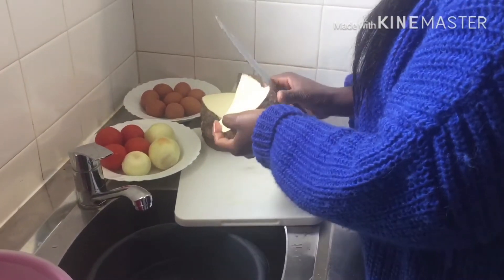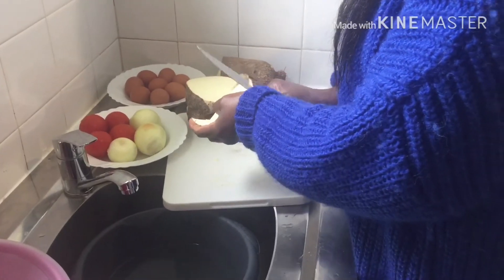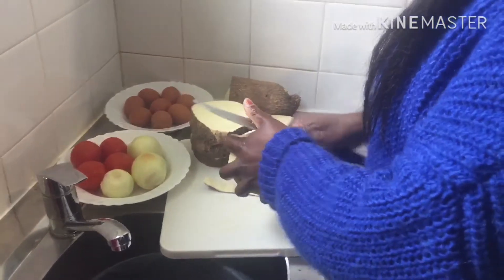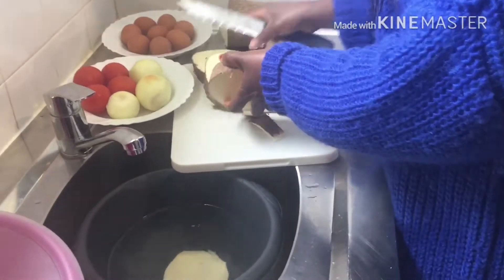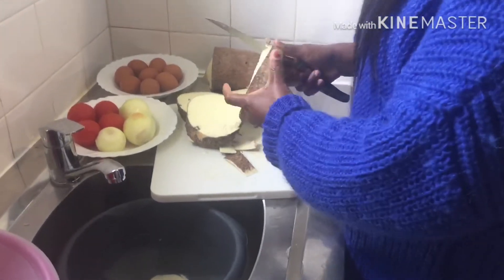I have already cut the yam, now I am peeling it, as you can see. I cut my yam like this — there are some people that cut their yam straight, but for me I cut it like this. It's easier for me to peel like this, as you can see, I'm still peeling it.